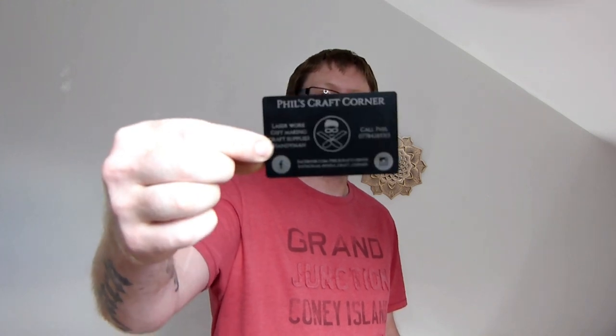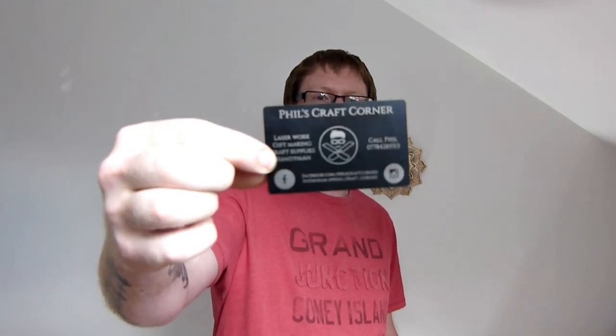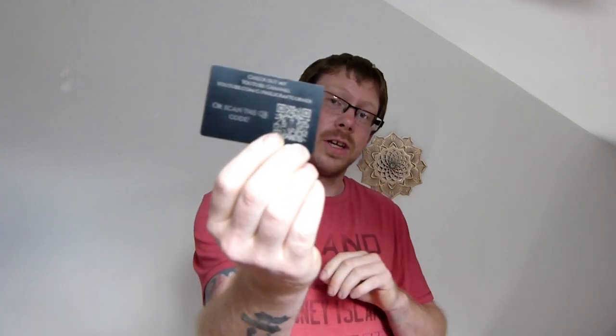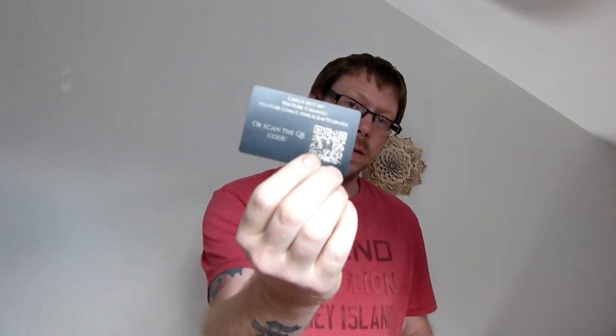What's going on guys, Phil here from Phil's Craft Corner. Today I want to talk to you about how I made these — my aluminium business cards. They have my YouTube channel on the back with a QR code. I'm going to talk you through how I found these, the settings I used on my laser, and how I got the QR code with my logo in the middle.